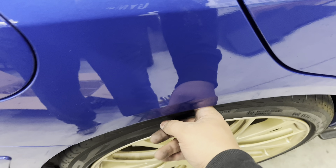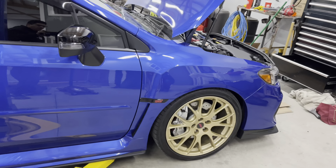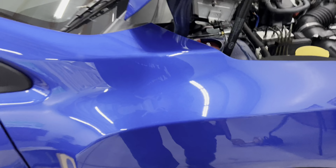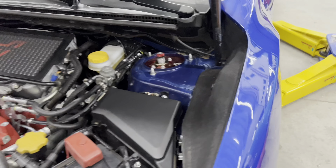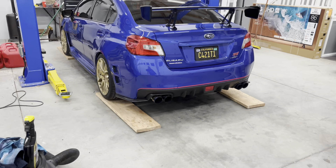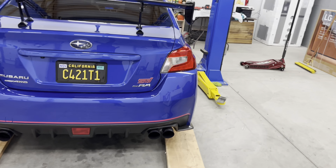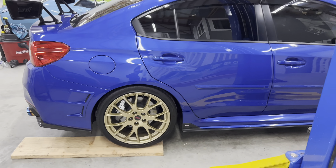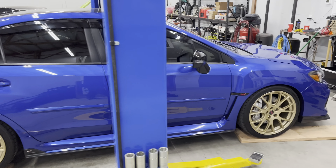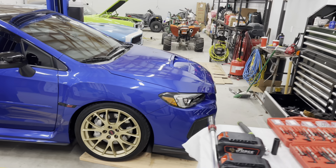This is how the car currently looks — I can fit about two fingers in there, and two in the front; they're about the same. The car's basically slammed. My GoPro died so we're recording on the iPhone. These are the coilovers I'm going to be installing — V2s. Let's get them installed.